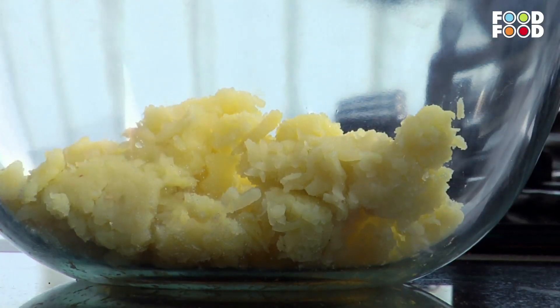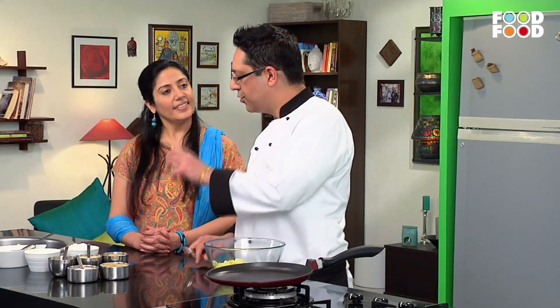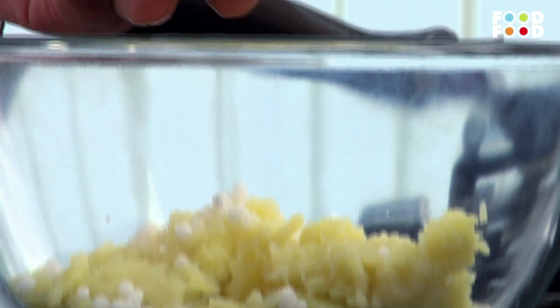Now we will add saabud dana, which we have put in the water, so that it will be full. How long will it be in the water? You can keep it in the water for half an hour so that it will rise.